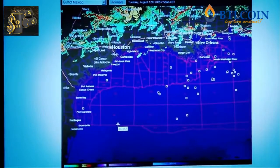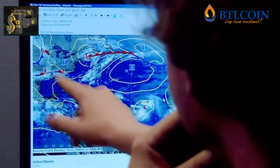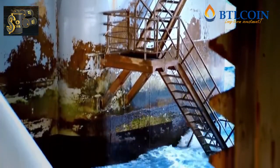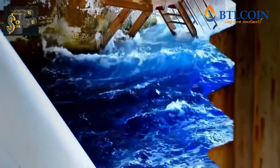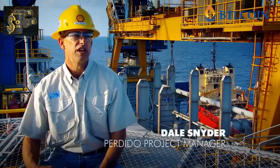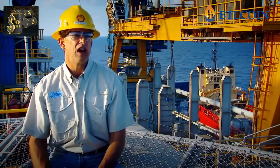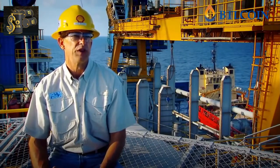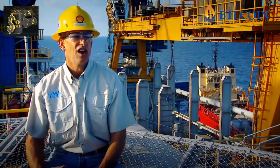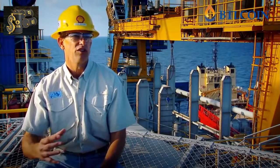Although the Gulf of Mexico is plagued by hurricanes, there is a more insidious danger for Perdido lurking under the surface. Here in the Gulf, we have to be able to survive what we call a loop current, which is a big circular current in the Gulf of Mexico, where we get very high currents on the order of five or six feet per second. And what that causes is it causes the spar, in particular, but any cylinder, to vibrate in the current.